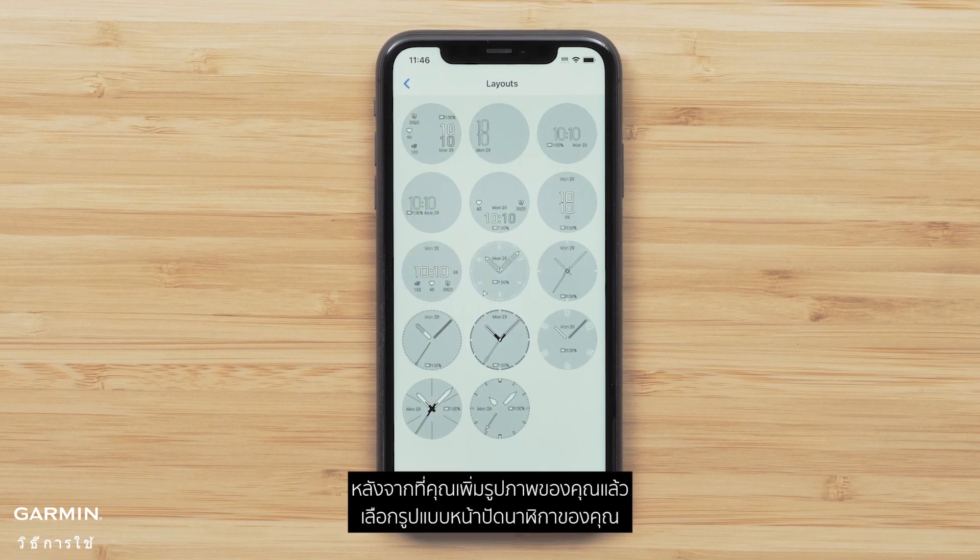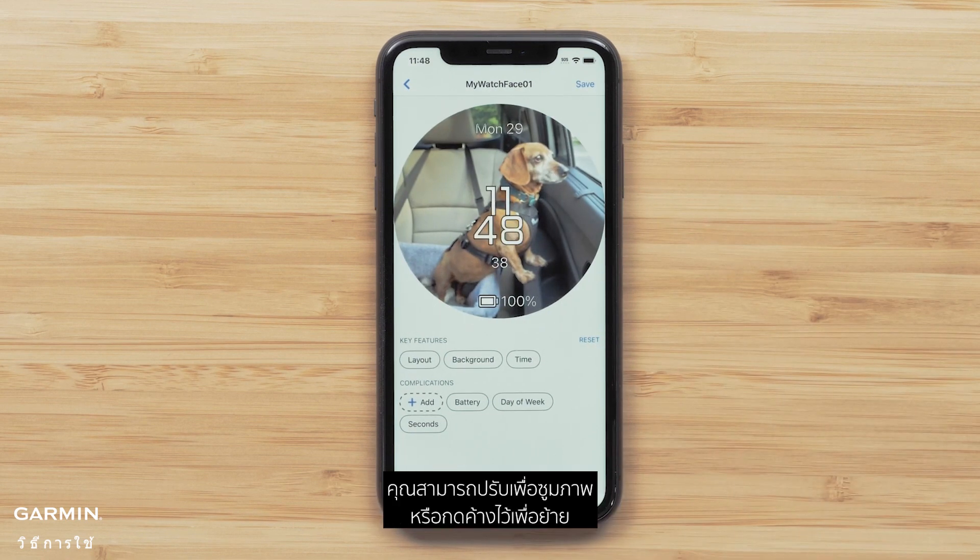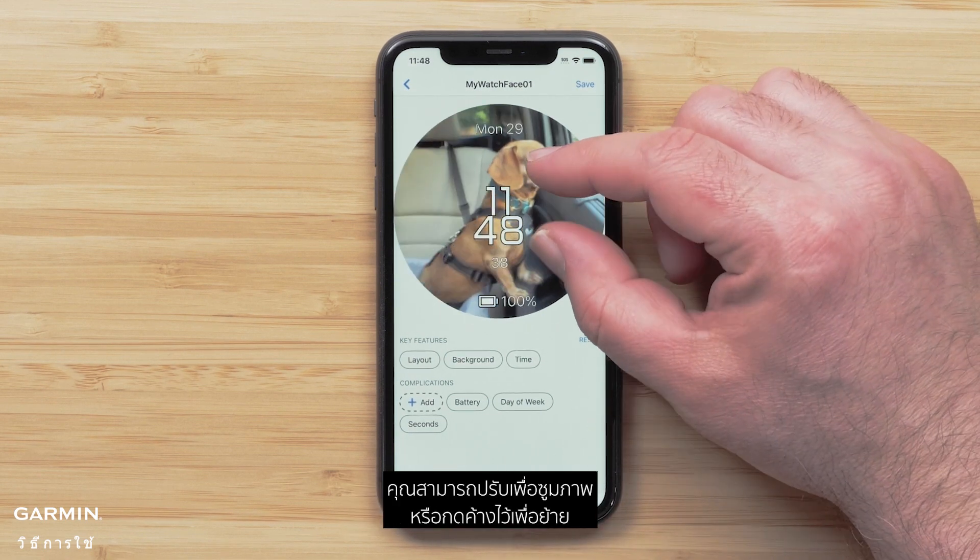After you add your photo, select your watch face layout. You can pinch to zoom the photo, or press and hold to move it.